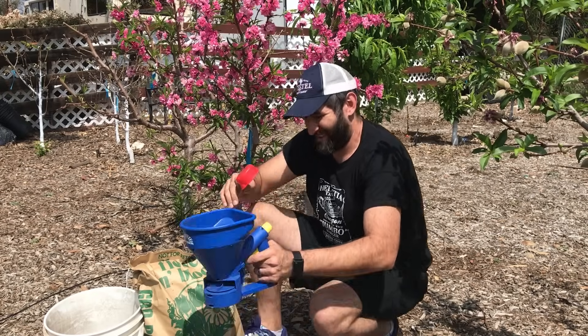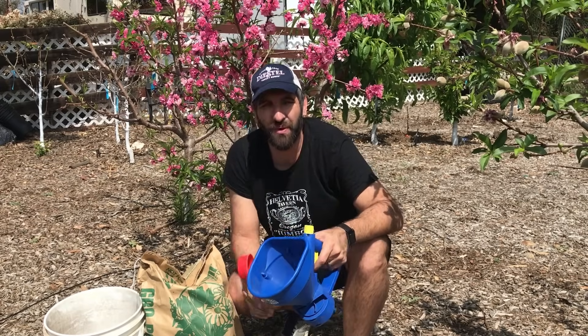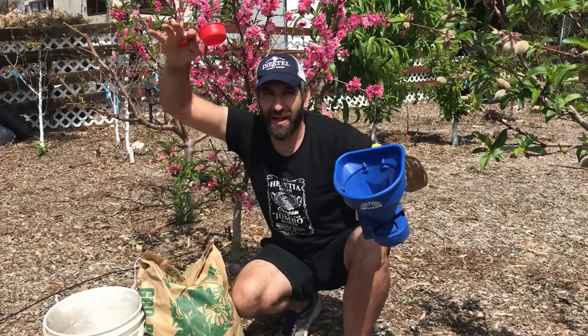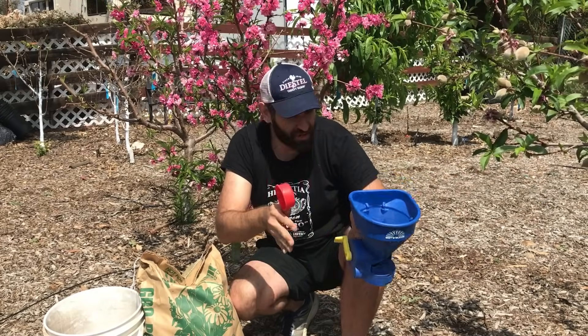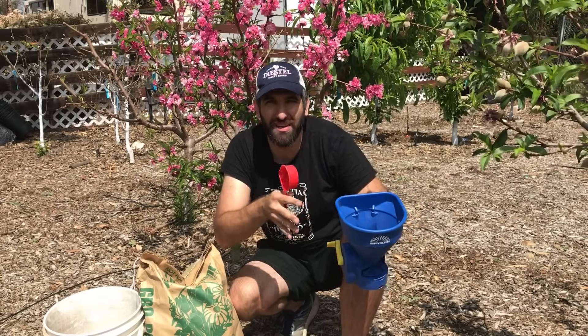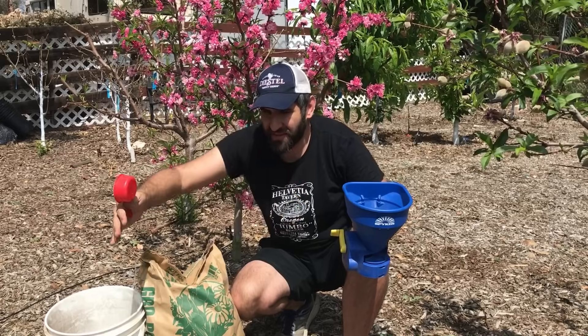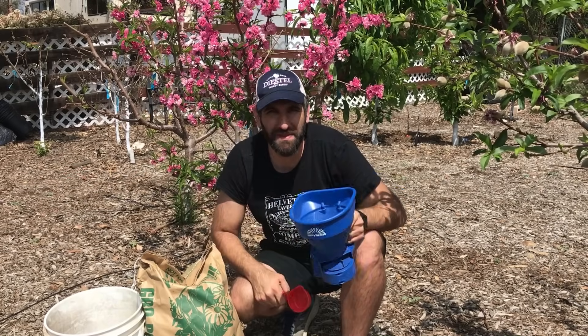Before we apply it, let's also talk about where on the tree to apply fertilizer. You want to apply it at least six inches from the trunk all the way out to the drip line. The drip line is essentially where the canopy of the tree ends. So if you're looking on the ground, start six inches from the trunk — you don't want it to burn the trunk — out to the drip line of the canopy, where the feeder roots are.